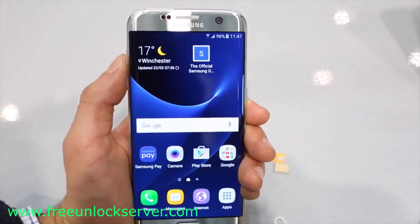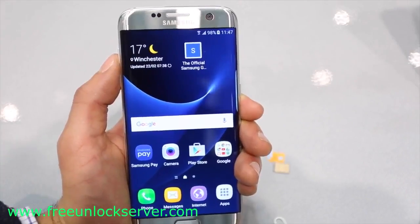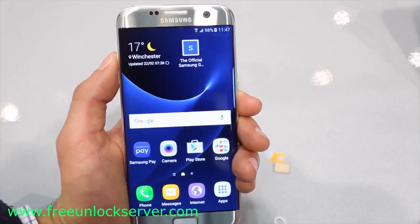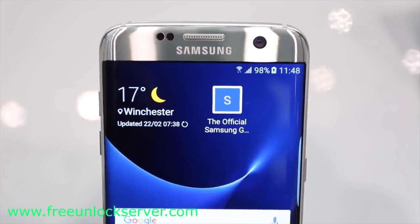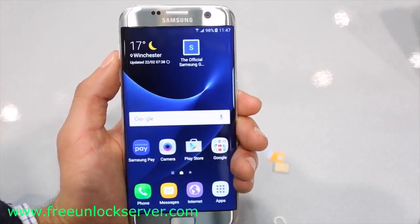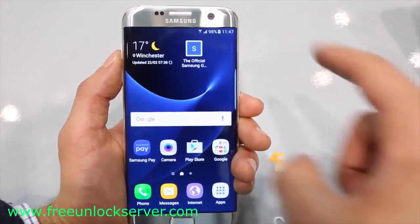And that's it guys. Your phone should be now fully factory unlocked and ready to be used with any carrier in the world. Thanks for watching, that's all for today — that's how you unlock the Samsung Galaxy S7. I hope you liked this video. Let me know if you have any questions in the comment section down below, and make sure to subscribe to our channel — we upload videos every week. Thanks for watching, see you guys later, take care.